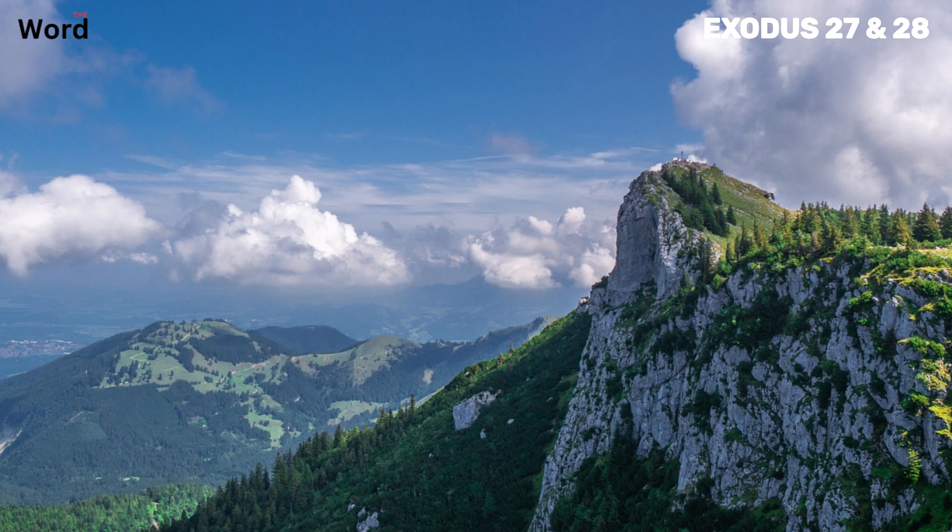Crafting the ephod required a high level of skill and precision — a laborious task filled with reverence and respect for the sacred duty it represented. Imagine the artisan painstakingly weaving each thread, each strand of gold, each piece of yarn. This was not just a garment; it was a work of art, a testament to the devotion and commitment of those who served in the temple. The ephod wasn't merely ornamental — it was functional, designed to carry the urim and thummim, the sacred objects used for divine guidance. Two shoulder pieces were attached to the ephod, each adorned with a precious stone inscribed with the names of the sons of Israel, a constant reminder of their duty to represent the people before God.